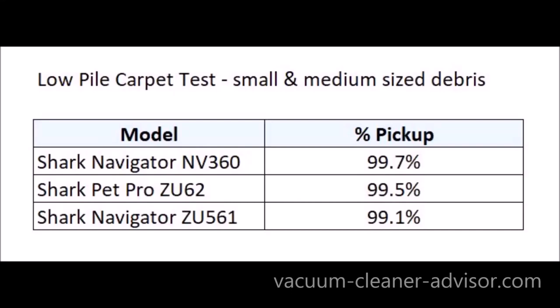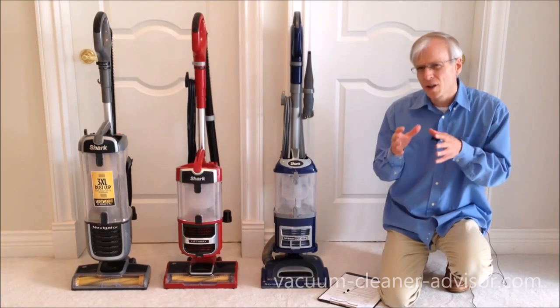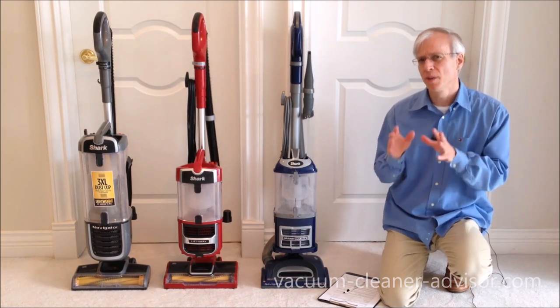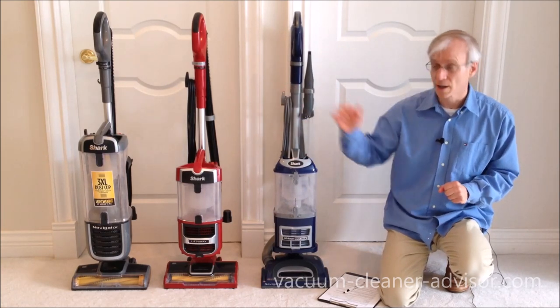In that last test, the Navigator NV360 picked up 99.7% of the debris, the Pet Pro ZU62 picked up 99.5%, and the Navigator ZU561 picked up 99.1%. All of the vacuums performed well with over 99% pickup. There isn't much to read into the small differentiation, but you can see that the NV360 performed every bit as well as the two more expensive vacuums.